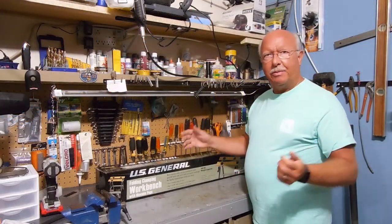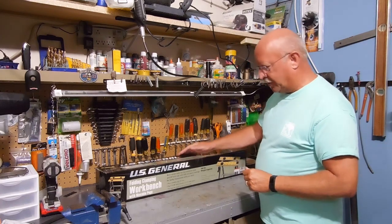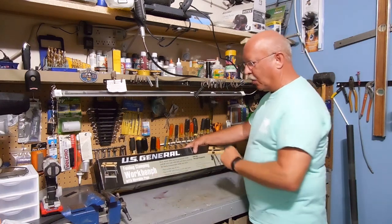Welcome to my channel. This is a little bit about everything and a whole lot about nothing. Today I'm going to unpack and put together this U.S. General folding and clamping workbench.